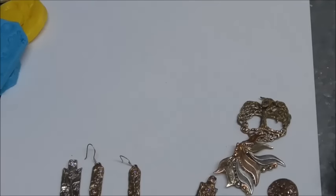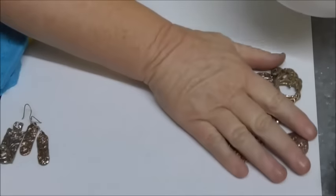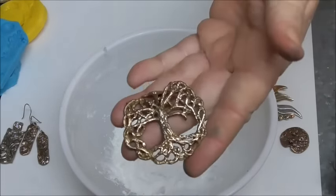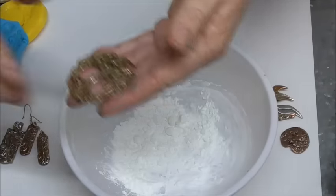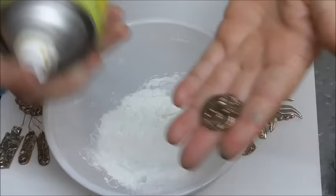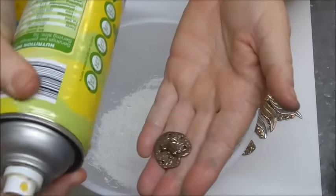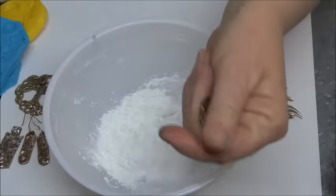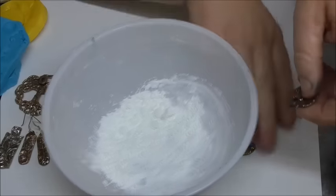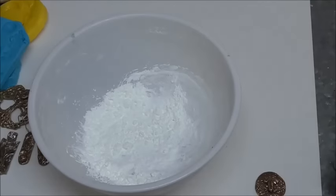I've just got a bowl here. Do oil your pieces — I'm going to start with the little froggy. I've just got some kitchen spray oil and I've just sprayed that, just give him a little oil-up, and just sit him inside there ready to go. In my bowl I have a little bit of cornstarch.